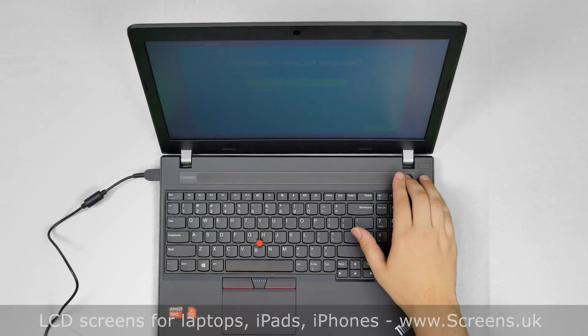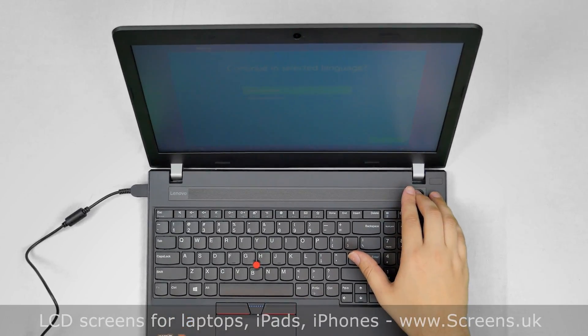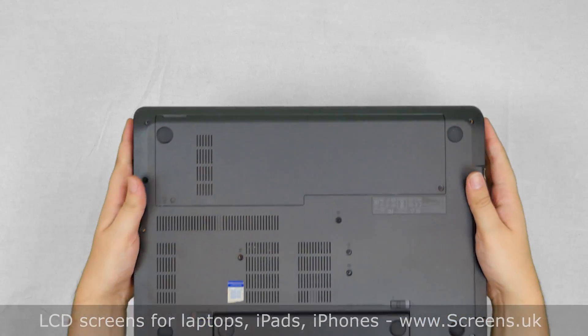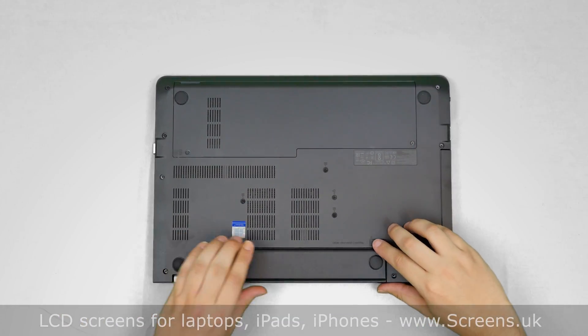To begin, turn the laptop off. Press and hold the power button and disconnect the power cord. Turn the laptop over and remove the battery.